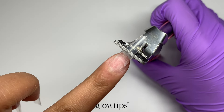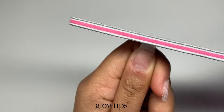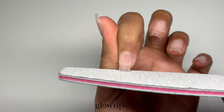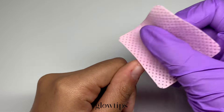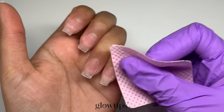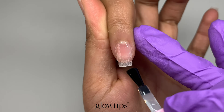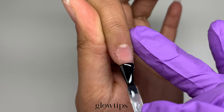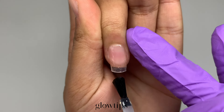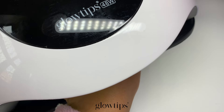Now that our tips are perfectly prepped, feel free to trim and shape them however you like. For today's video I'm going for a short square shape, taking my time to make sure each tip looks just right. Get your lint-free wipe and some alcohol and wipe away all that dust to prepare our nails for base coat application. We'll be using our base coat gel as a base layer. Make sure to apply a thin layer of base gel to your natural nails too, so that your poly nail gel can stick properly. Before curing, ensure there is no gel on your skin and use our Glowtips UV light to cure the nails for about 60 seconds.